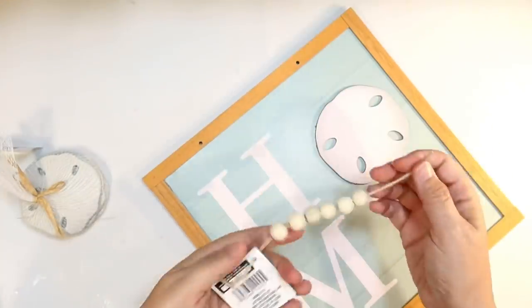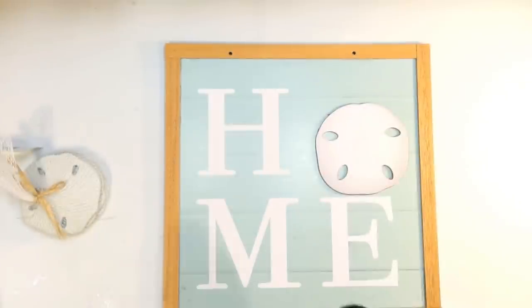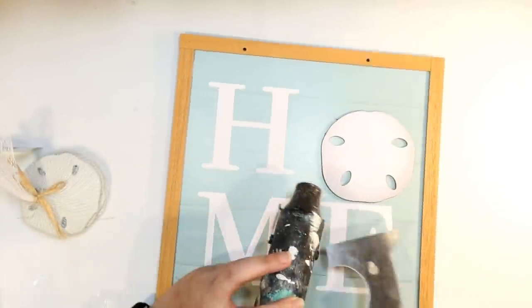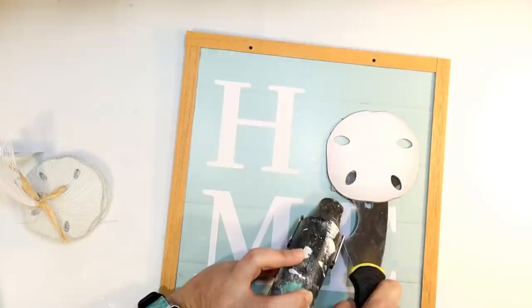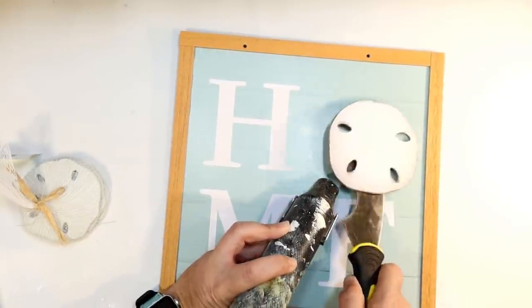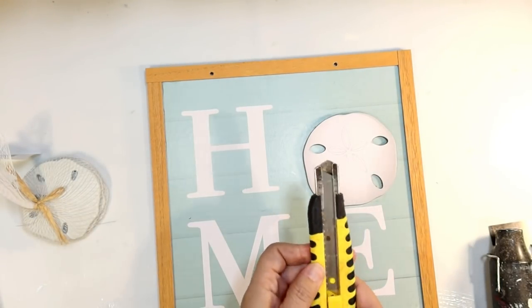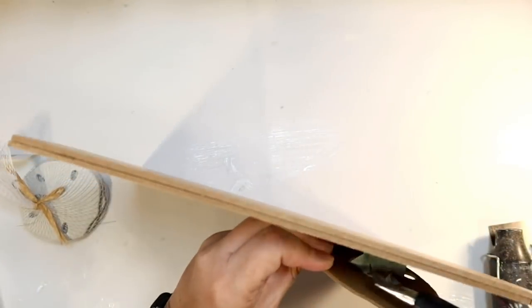The first DIY: I am going to kind of make over this little home sign. Super cute, I love the color. The problem is the little sand dollar is on there crooked. So very carefully, I'm going to try to pop that off with some heat and a little putty knife. I know it's probably going to rip, so once I get it kind of dismantled, I'm going to carefully go in and try to cut it to reduce the amount of paper that is ripped.